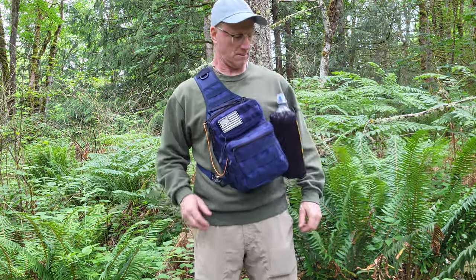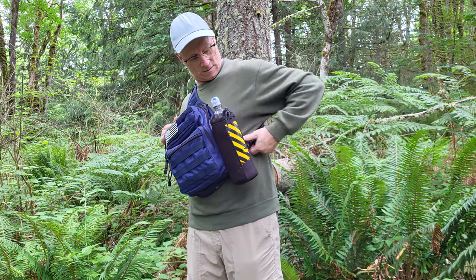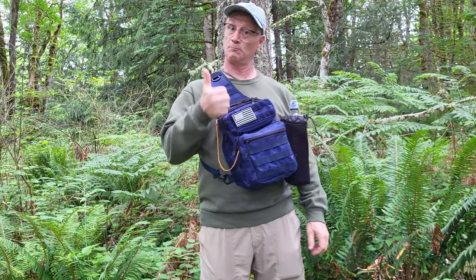The sling pack fits very well when adjusted properly using the open shoulder and lower straps. Here I use the molle straps on the side of the bag to attach my water bottle.